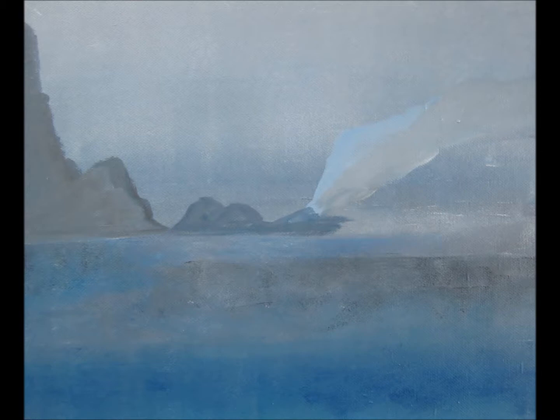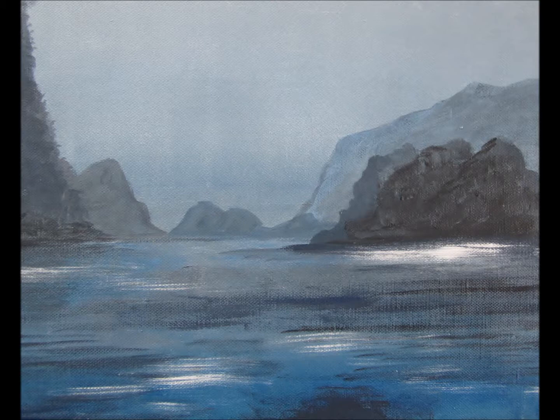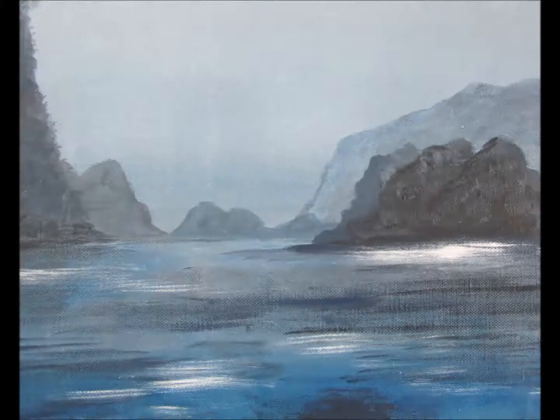I start by painting the background and applying shades and effects, building up from the horizon and working forward. I then apply more color and reflections to suit the finished painting. You can always add more, but sometimes you want to be careful that you don't spoil the results you've already achieved.